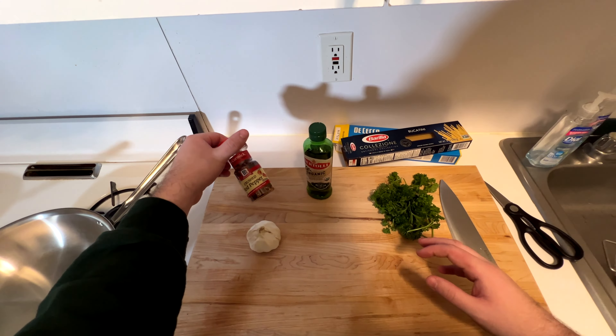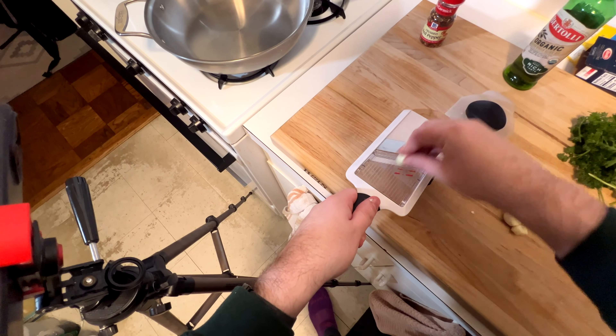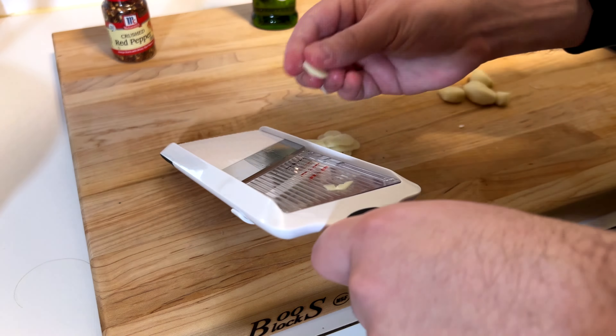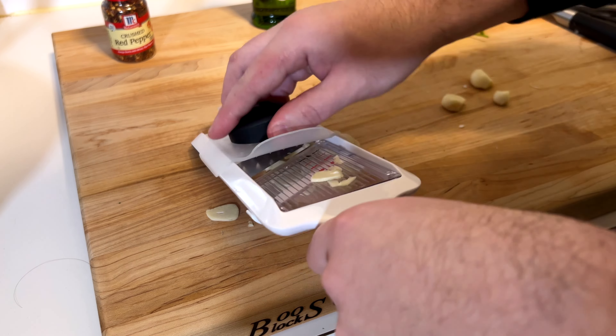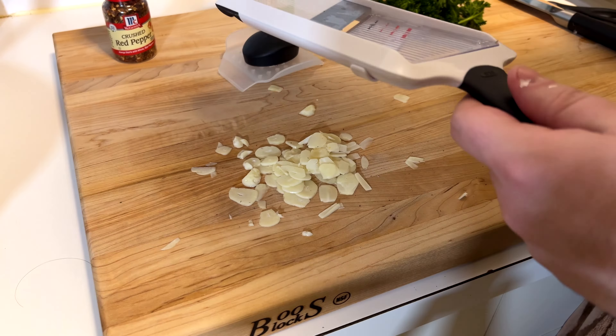First off, just cut the butt off the garlic — that's the end part that's always browned. Just chop those off, then peel your garlic. I'm going to run it through the mandolin. It's easier than chopping and you get a uniform piece size, which is important because you want the garlic to break down in the olive oil. Once you're done, you have a nice little pile of garlic.